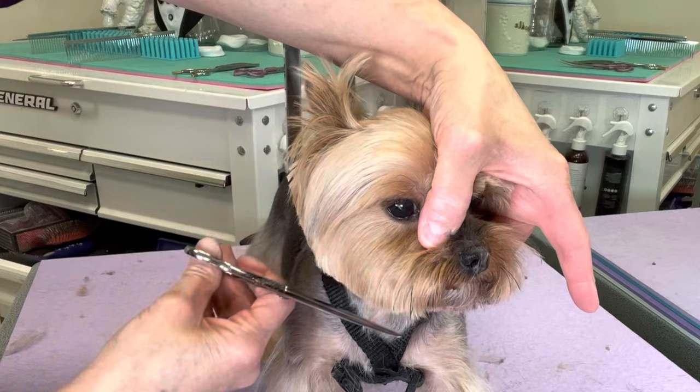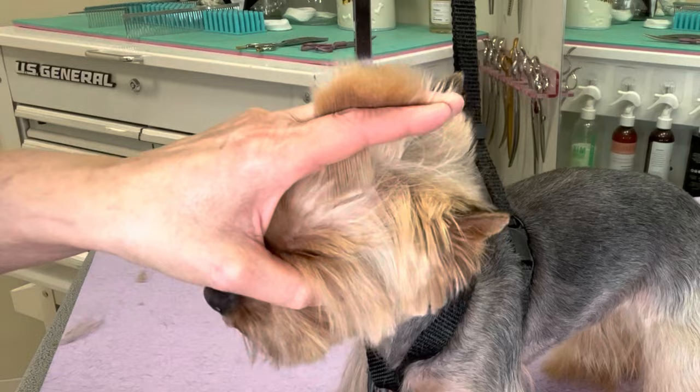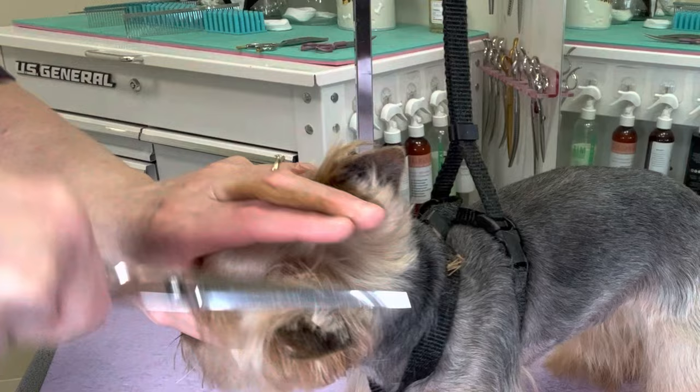Comb the hair up in between my fingers. I don't want this hair any longer than the tops of her ears. Comb it back down.